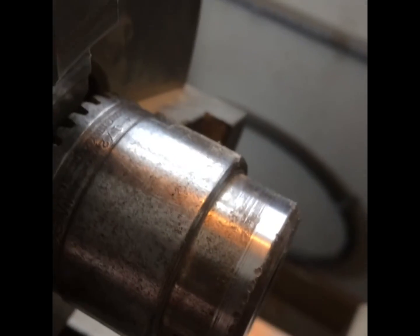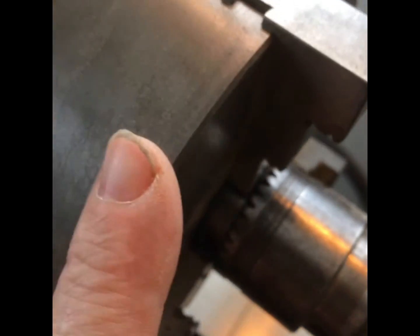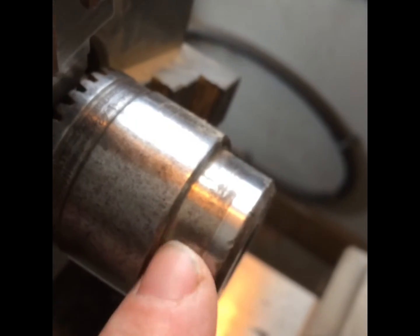I'm truing up a Jacob's chuck to hold this little taper that'll go on my tail vise, and I'll have a chuck that spins. But I have to set it up in the three-jaw perfectly centered. I use a dial, and then what I do is I make a cut around — and you can see just right there that it stops cutting from there, and then it starts cutting again.